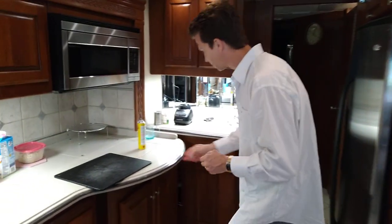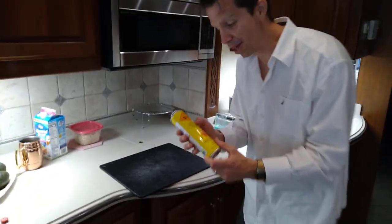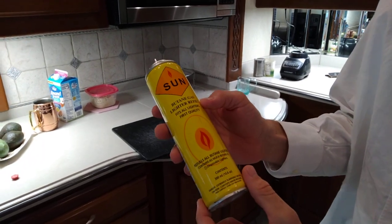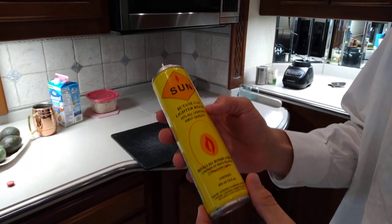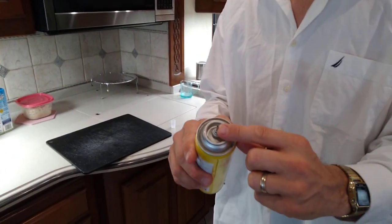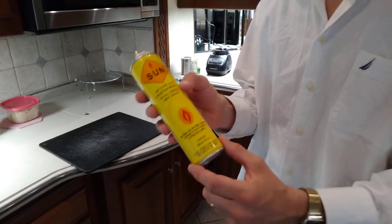First, get a hold of your wife's kitchen and her cutting board — don't let her know you're doing it. Come on over here to the cutting board. So here we have the secret cleaner: this is butane gas. You can pick this up at just about any hardware store, even a drugstore. It's got a little metal end on it so you can fill your lighters with butane, and we're going to use this to clean the AquaHot nozzle.